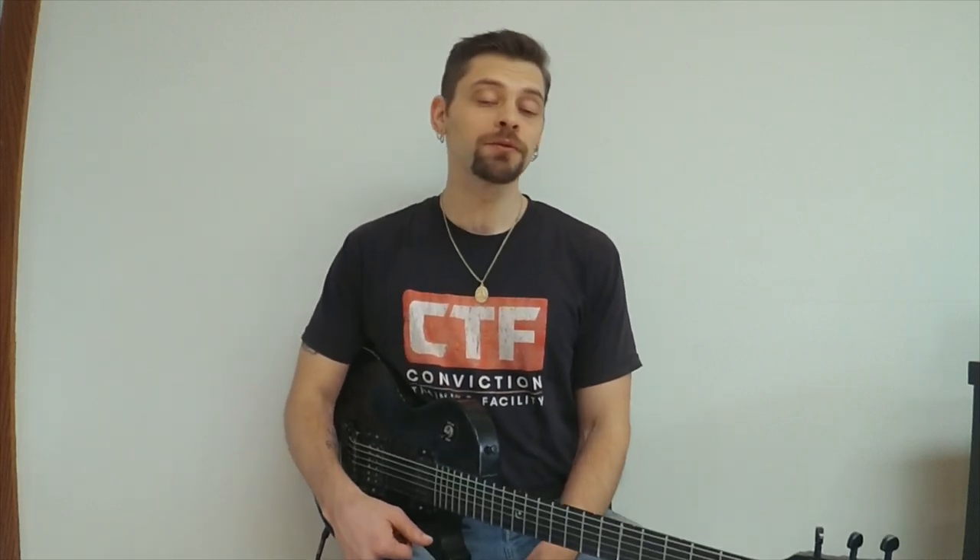I'd like to demonstrate the sounds and let you hear the context of it being played from a jazz musician's perspective. I dig rock and I play rock, but a lot of times these pedals are demonstrated in a rock context. For me, I use them on my gigs — and yes, in the jazz world we do use distortion and overdrive pedals as well. It's not always just a clean sound with flatwound strings and a hollow body guitar.